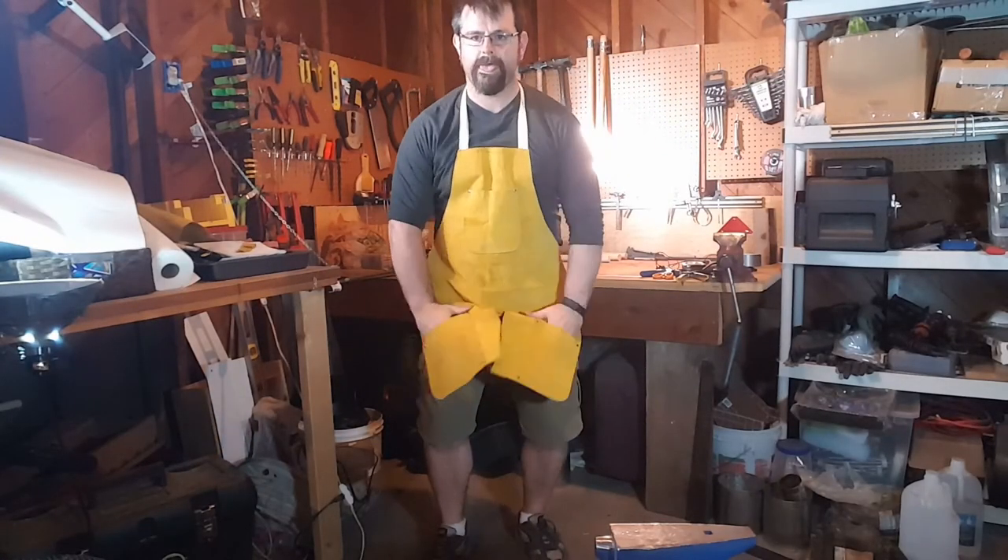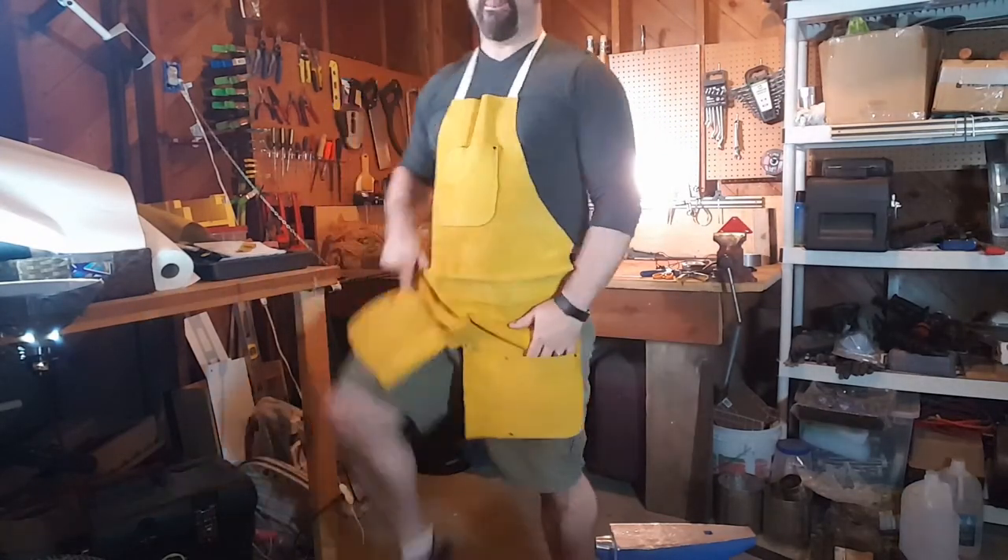Here's me goofing off with the finished project. And there you have it — one welding apron from Harbor Freight converted into a blacksmithing apron. Make sure to subscribe so you don't miss any future content. Like this video, or dislike it, on your own preference. Comment below, share it with a friend — you know they'd like to see it. And until next time, Auf Wiedersehen.